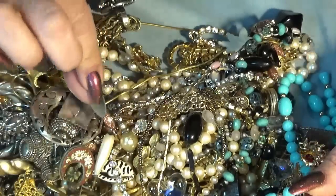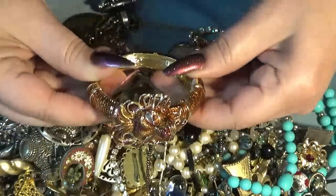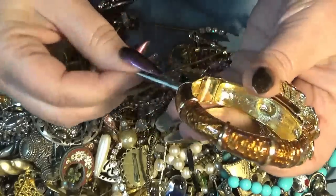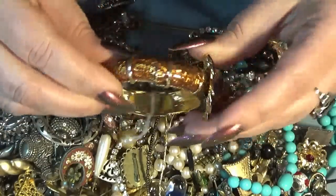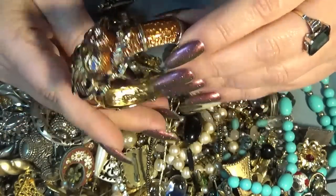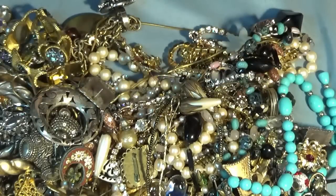I see micro mosaic! I see... oh my. This is a Kenneth J Lane, I think. Let me check - wow, I'm so excited. I saw the KJL marking - yes!